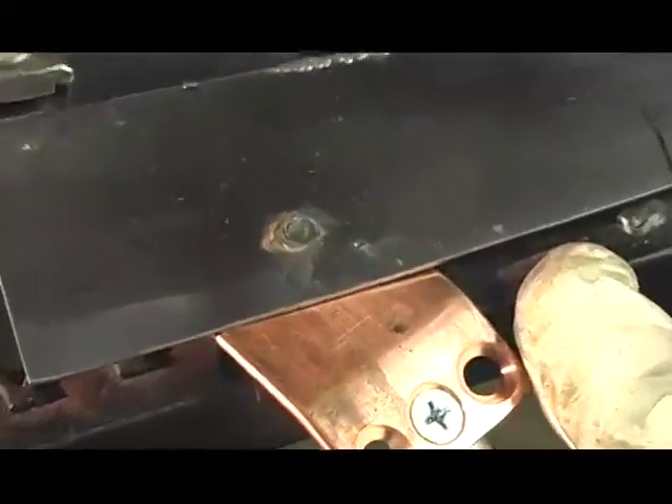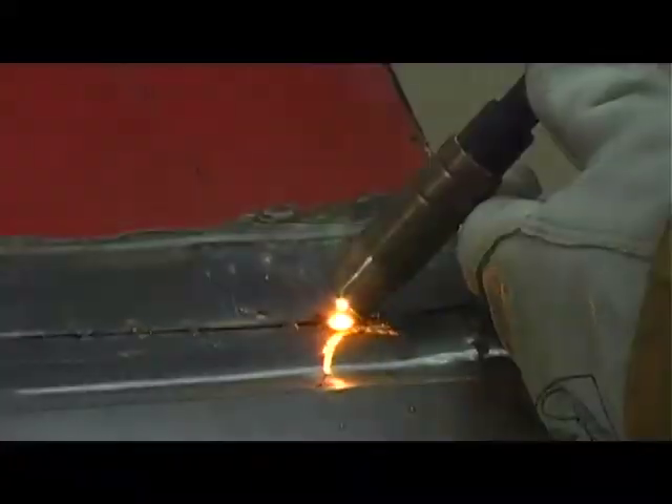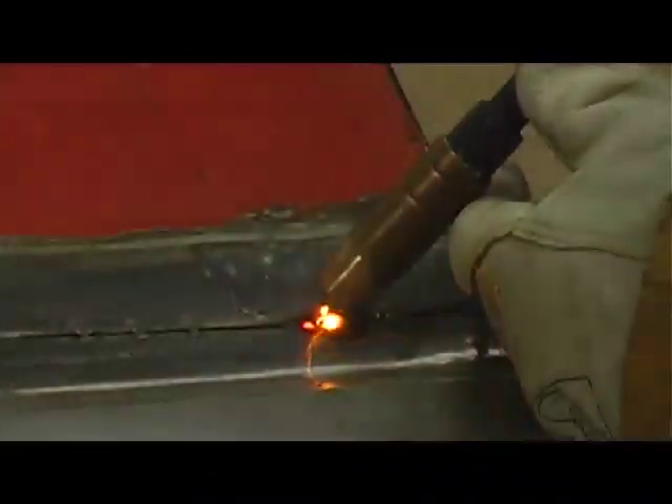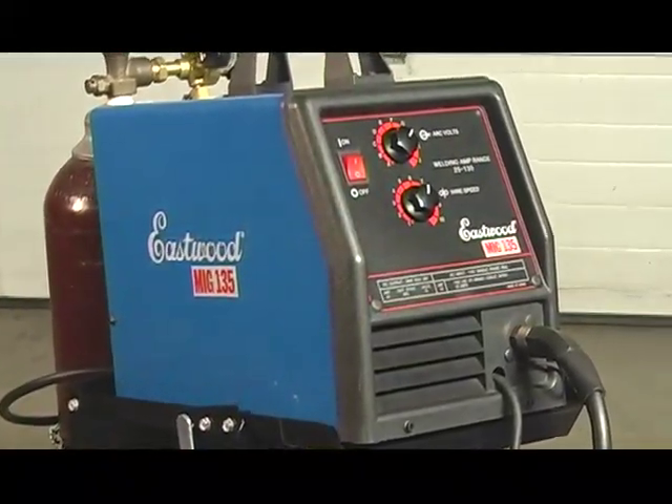The MIG 135 is a versatile machine that will allow you to repair body sheet metal and fabricate steel brackets with 110 power in your home shop. Be sure to check the Eastwood catalog or eastwood.com for replacement tips and wire, and to find other tools and welding accessories to help you with your restoration projects.